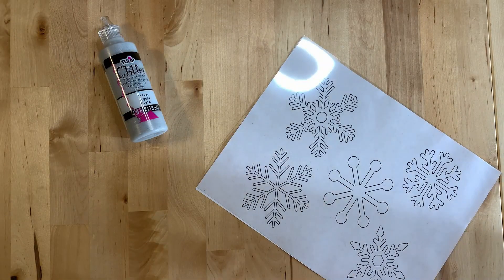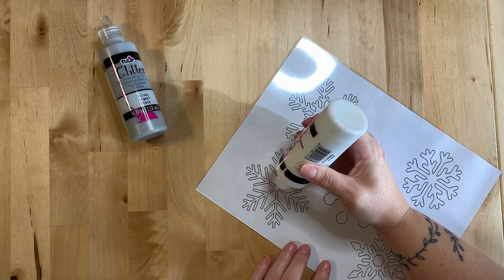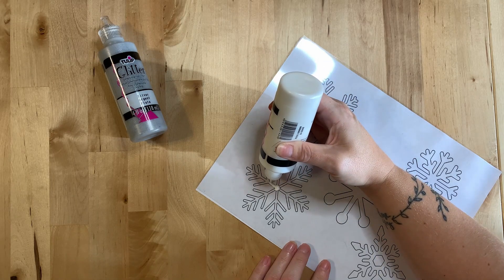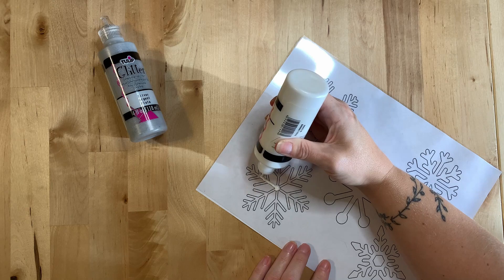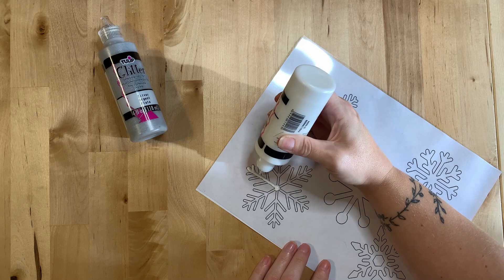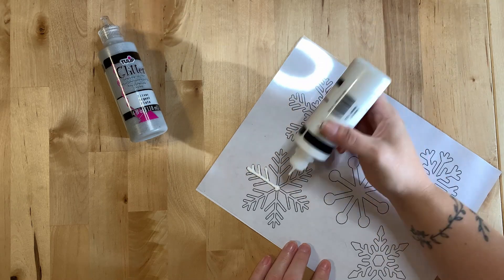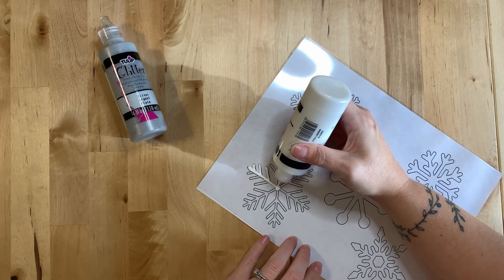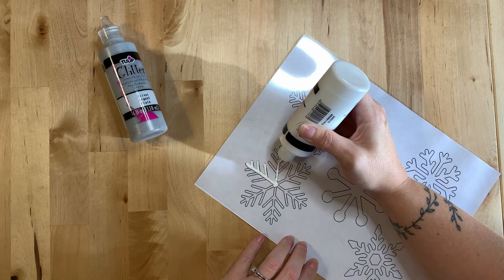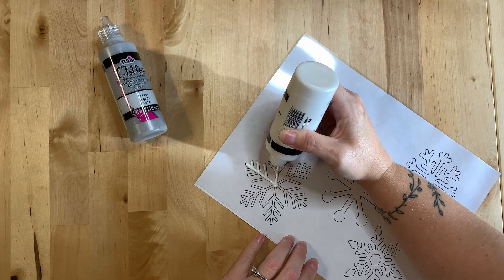We are now ready to begin painting our snowflakes. Start with any color of paint that you choose and trace the outline of your snowflake onto the transparency film. Make sure to use a nice thick coat of paint as it'll make it easier to remove after it's dry. Continue tracing your snowflakes using thick lines onto your transparency film. Keep in mind not to smear snowflakes you've already painted.